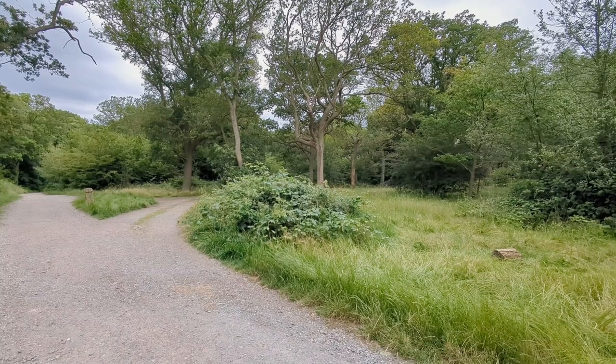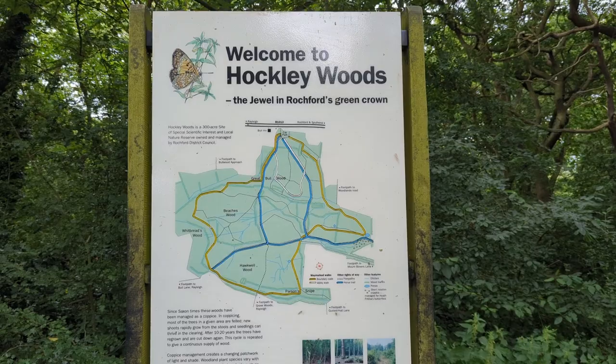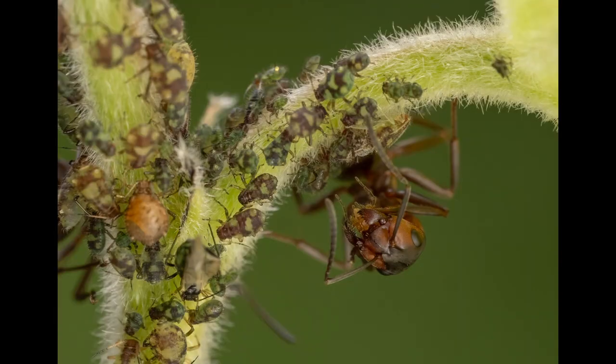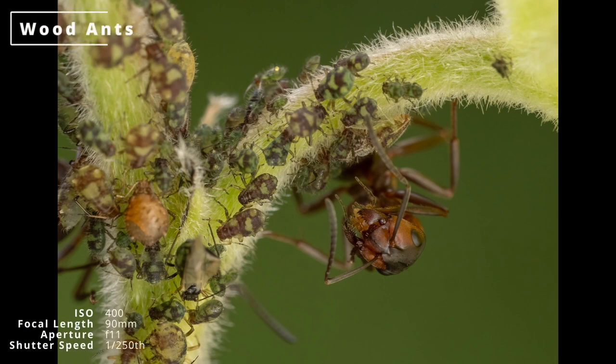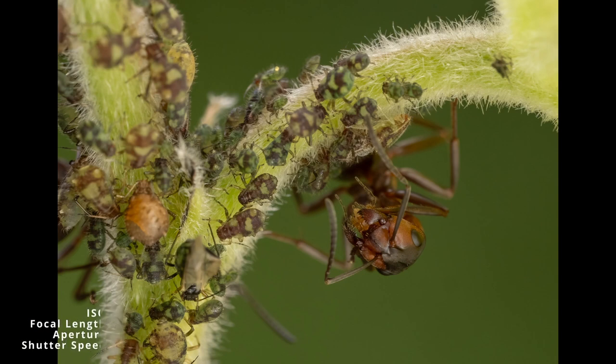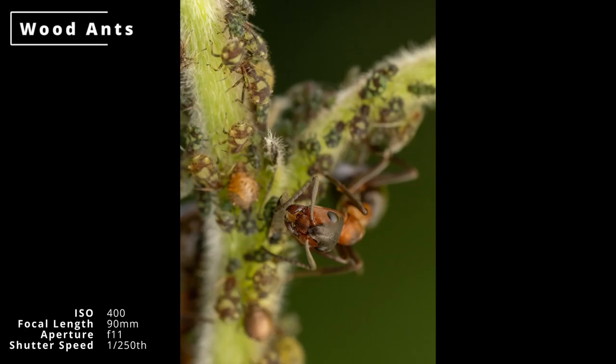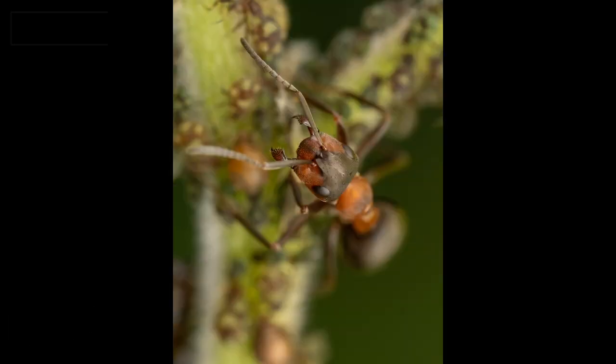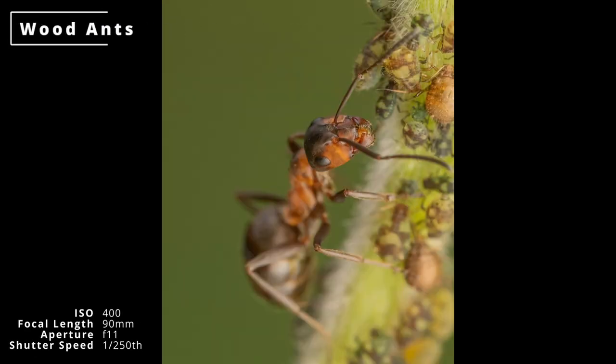A week or so later I headed to the ancient woodland of Hockley Woods. I was there to see butterflies, but these wood ants farming aphids caught my eye. Wood ants can be tricky as their reflective carapace makes flash photography a bit hard. But the diffuser did well, and I got a few shots despite the breeze starting up as soon as I started trying to take some macro photos, as always seems to happen.